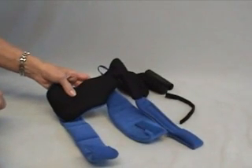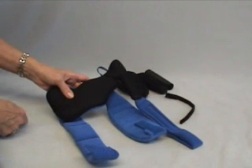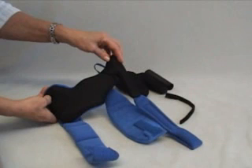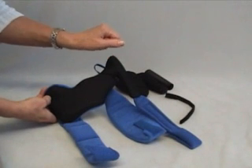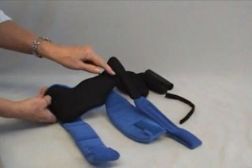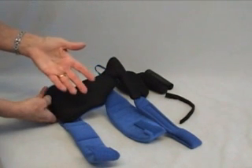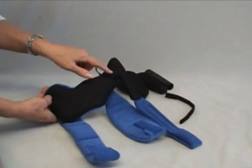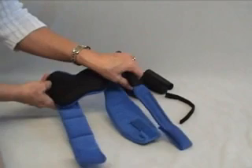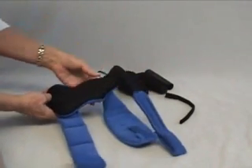This is the Neuroflex Restorative Flex Hand, commonly referred to as the Flex Hand. You'll notice the design makes it very efficient for addressing those very tightly closed palms. It's also very effective in patients like someone with end-stage Alzheimer's to work through the tone at the wrist. It's very common to see them work through the tone with a tight fist and then the fingers start to relax.